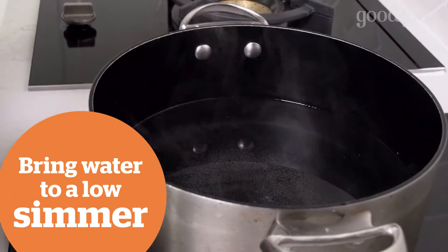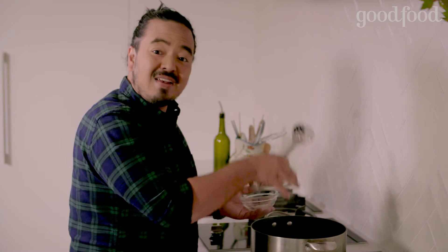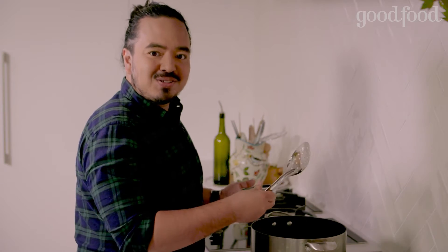It's very important to use a pot that's a decent size because you want the water to be moving around the outside of the egg and for it to be stationary in the middle. If you use a pot that's too small, the egg's going to spin around in the water and break itself apart.